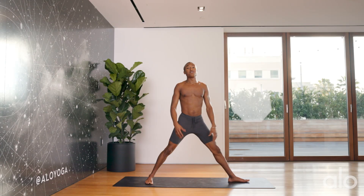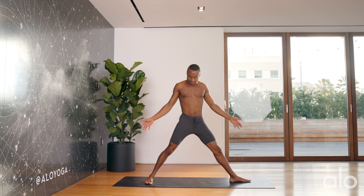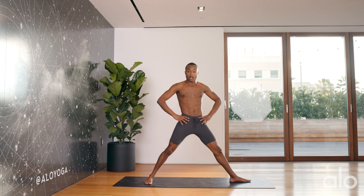As you may not know, Warrior in Sanskrit is Virabhadrasana. When we come into our Virabhadrasana II, our goal is to basically set up in a triangle pose.